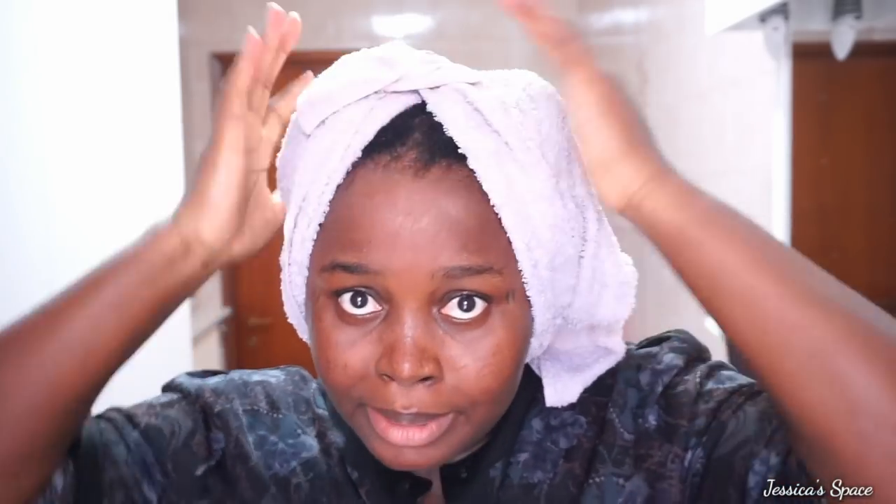I'm done washing my hair and I'm patting it dry with my towel. You can see I'm not rubbing it — I'm just dabbing it. Towel is not actually good for drying natural hair. I don't have a t-shirt at hand right now — I would have used it to do the job — but this is working. All you need to do is dab it. Don't scrub it. Just dab, dab, dab, dab, and you're good to go. Natural hair is a lot of work.